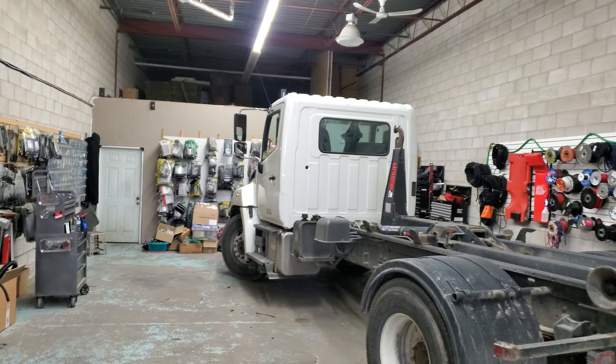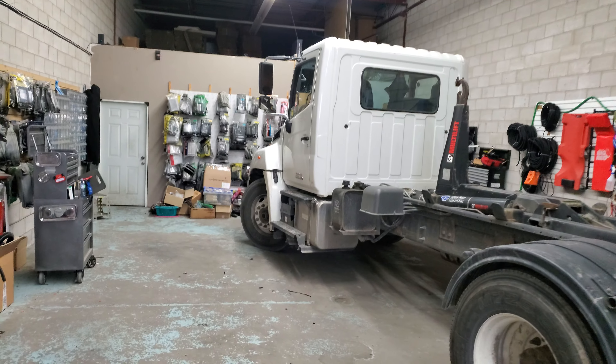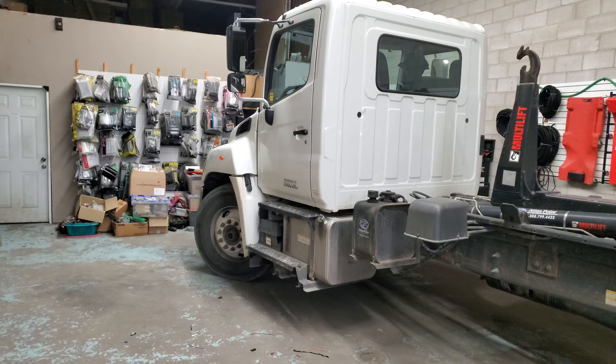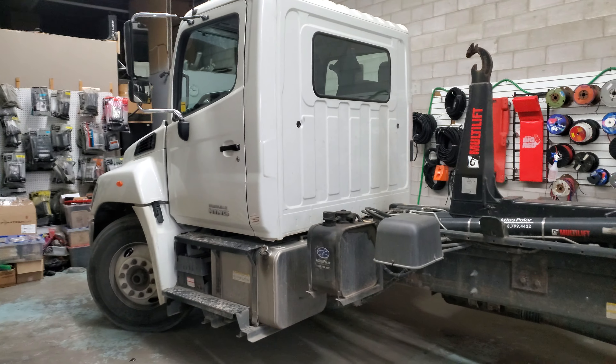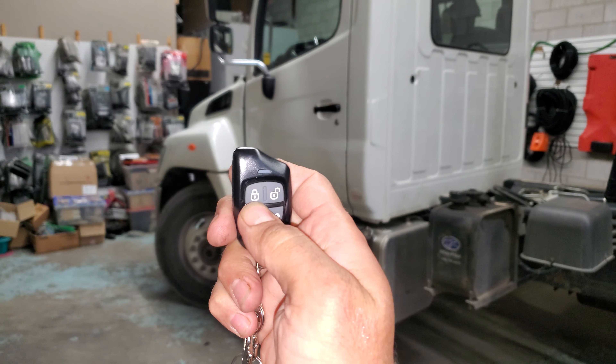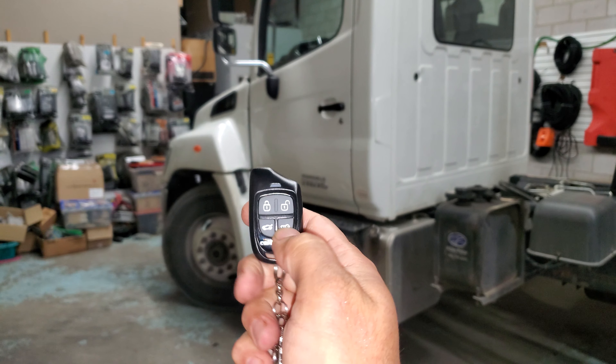Hey guys, thank you for joining us again at Car Systems Installation. I'm going to show you a remote starter installed on a Hino truck. We've installed the Compustar one-way remote and we also have the smartphone app.